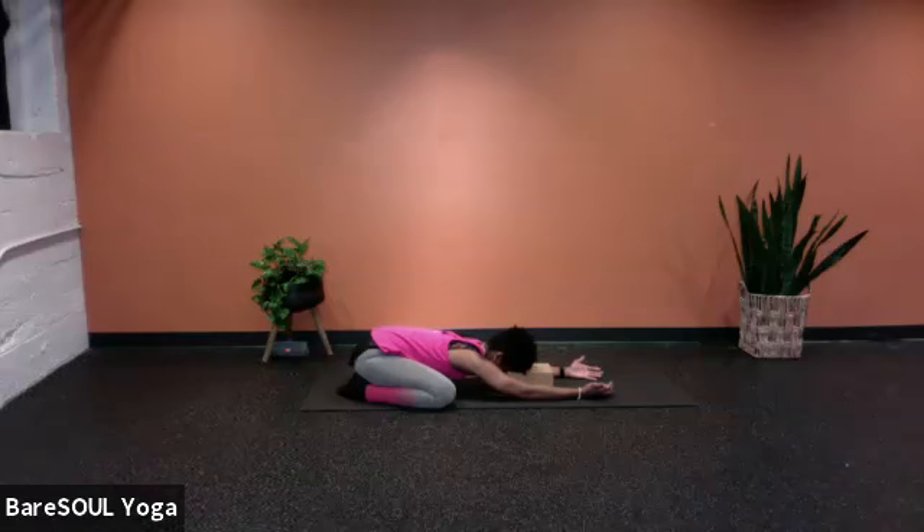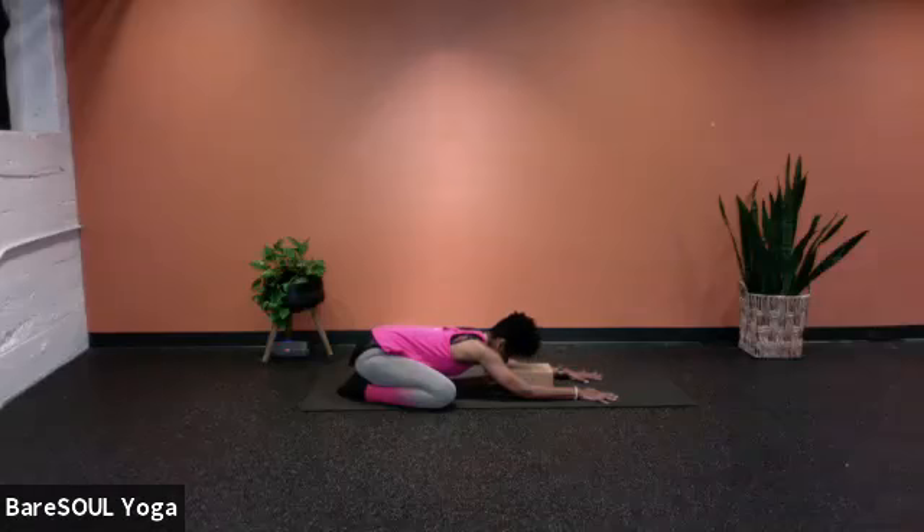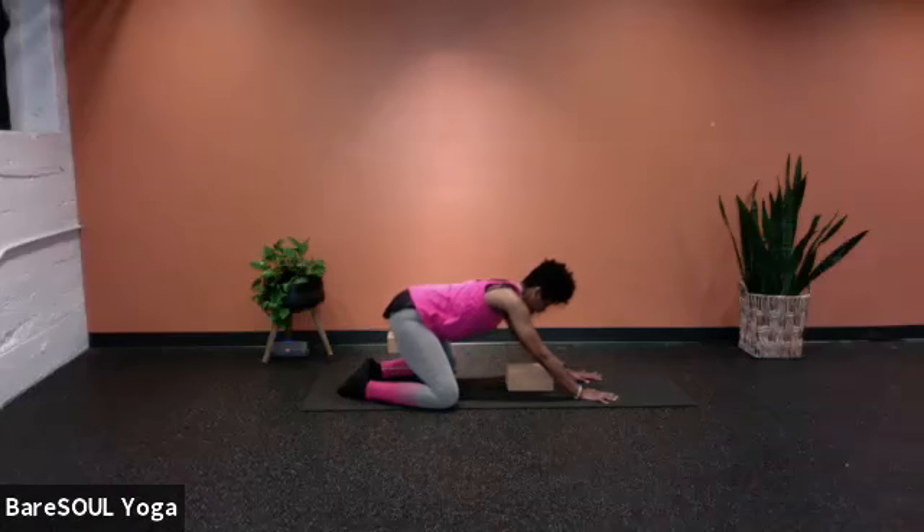Take a moment just to notice your thoughts, what's coming up for you. Are there thoughts of things that you have to do, things that you've done? Allow yourself to come back to the breath to bring you back to being present and into your practice. Now we're just going to flip the hands, press down through the heels of the hands, lift the forehead, and then slowly rise forward.